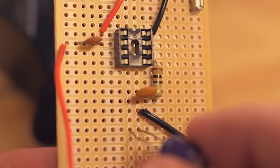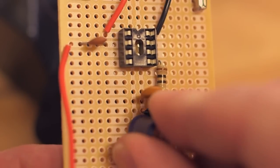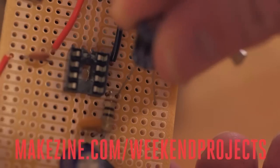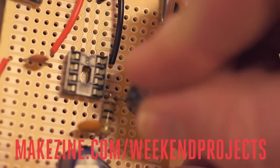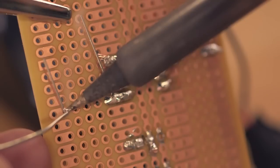Bridge the power and ground rails using the 100 microfarad capacitor, making sure that the longer lead of the capacitor is on the power rail. Solder the positive lead of the 220 microfarad capacitor to pin 5 of the IC socket and connect the other lead to a proto-row.